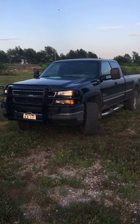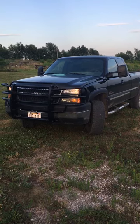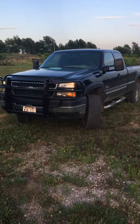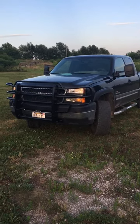Hi everybody, welcome to the Hoffs Homestead YouTube channel. This is going to be my first video. I'm going to go over my 2006 Silverado 2500 HD with a 6.6 Duramax in it.